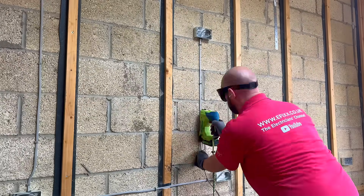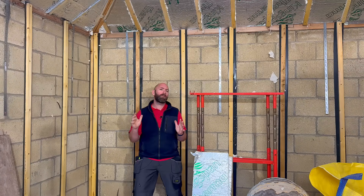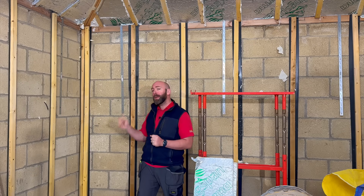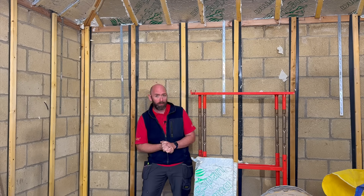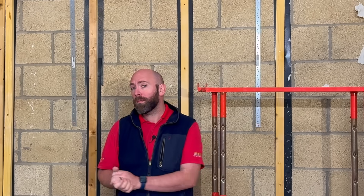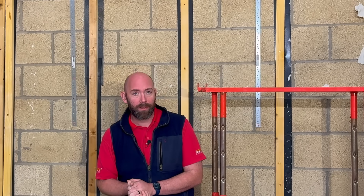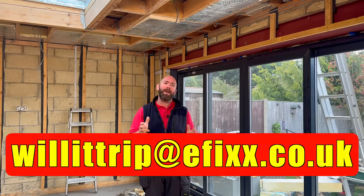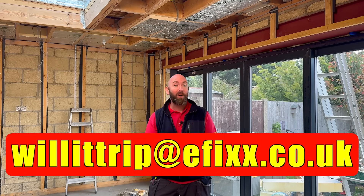So maybe a hammer length between clips isn't the problem — it's just knowing when good engineering decisions need to be made. Keep an eye out for the next video dropping soon, where we're looking at cable zoning in kitchens and answering the question about the 150mm gap in the corner of the room. And if you've got a burning electrical question, email it to me at willittrip@efix.co.uk.